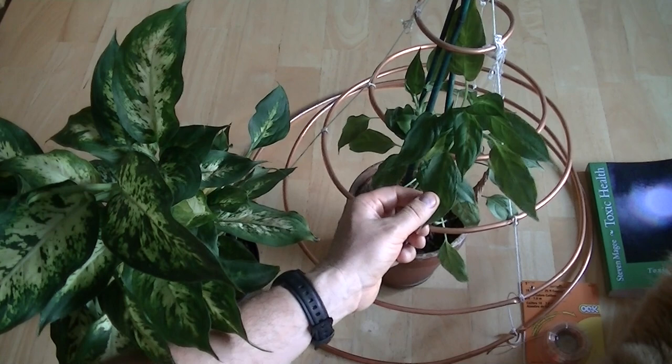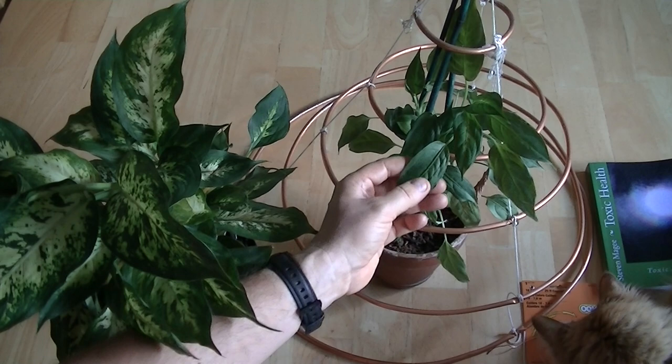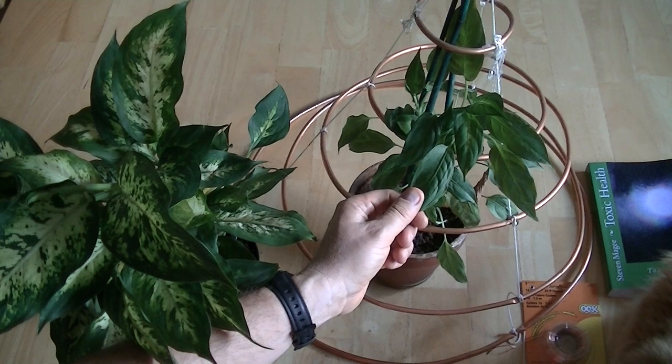Now I don't actually believe that it's the hoop skirt that's done this because I actually live in a home that has very high radio frequencies running through it and they deform the Diefenbachia. So this actually looks like my control plants and it's not too different at all based on what I see in the controls that grow around my home.